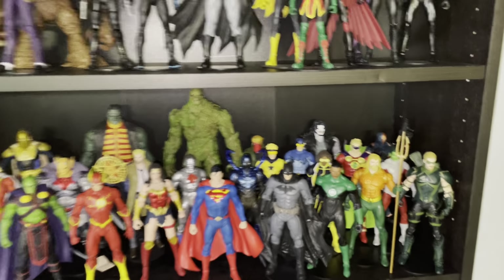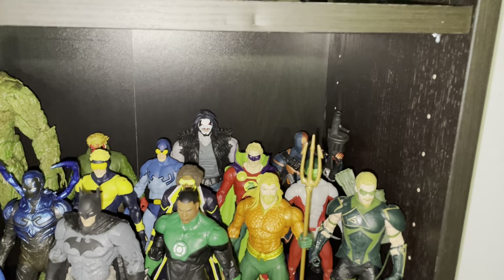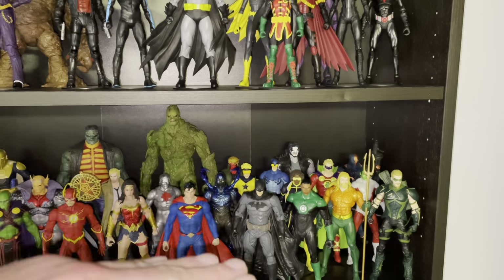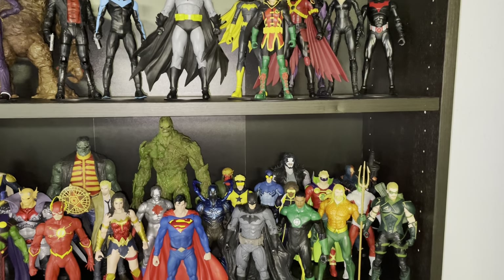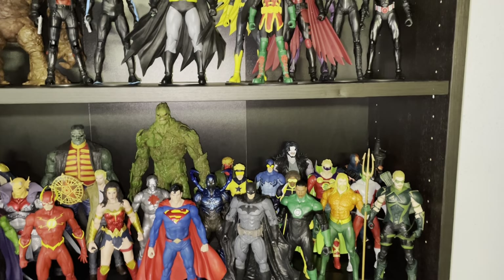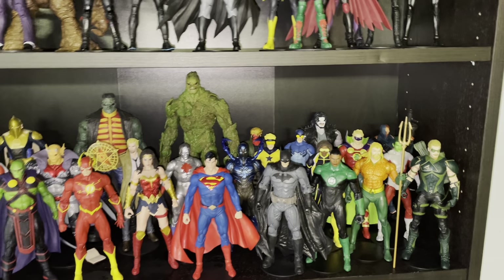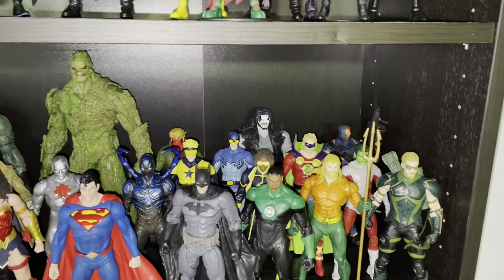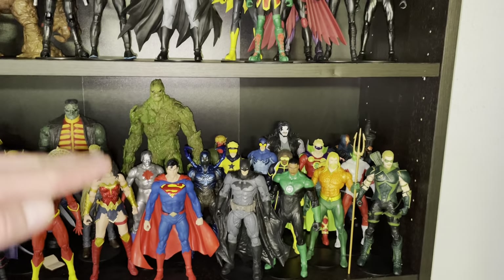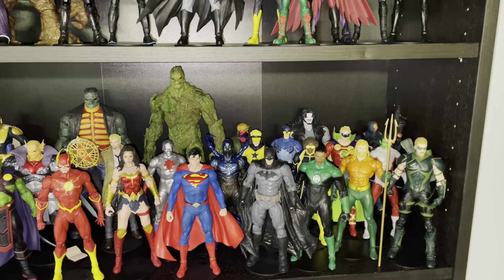We'll start down here with what I call the overall DC shelf. What I really need to do is get some kind of raised tier steps, like a bleacher type deal, so that the characters in the back can be elevated and we can still get a good look at them. Right now they're all level with each other, and these are seven-inch scale figures — they start to hide each other very well. You can only fit so many on a shelf before it gets cluttered quickly.